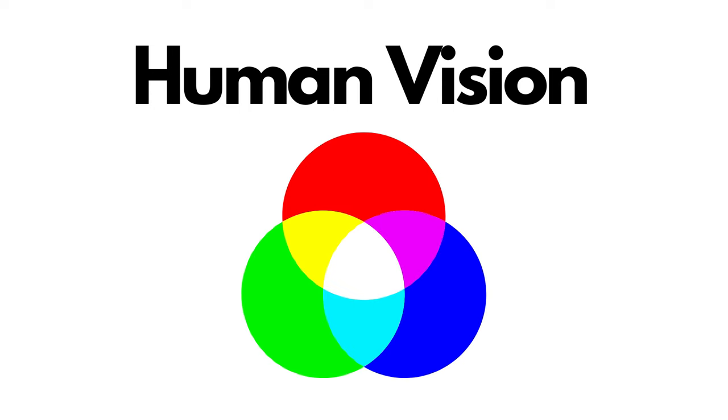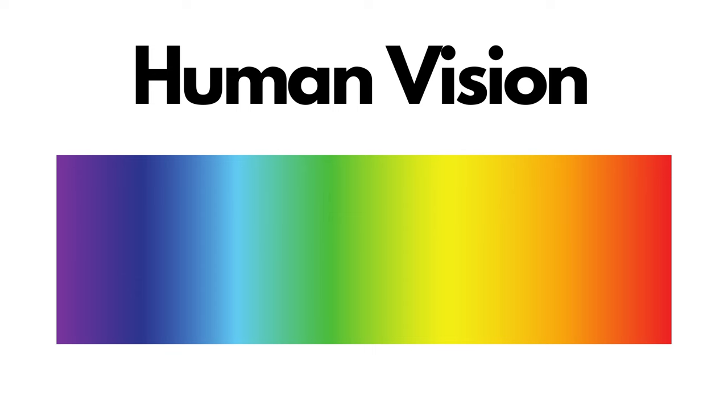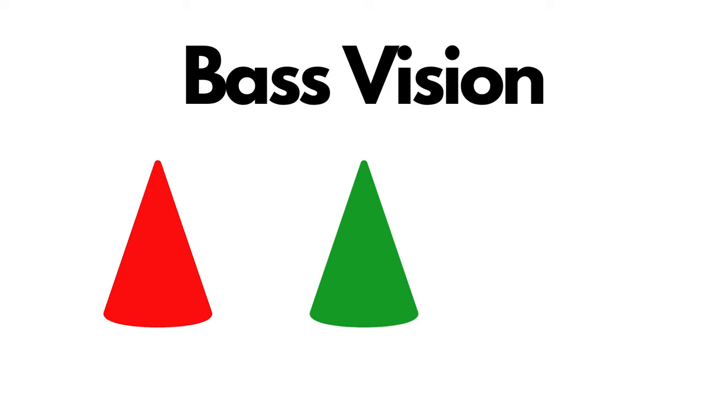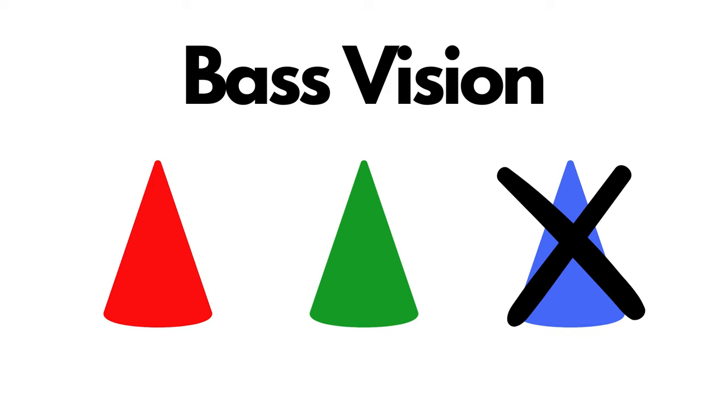We as humans have red, green, and blue cones in our vision. We can see those three colors really well and how they all blend together to make the color spectrum that we are used to. Well, bass only have two of those — they have red and they have green. They are missing the blue cone cells.